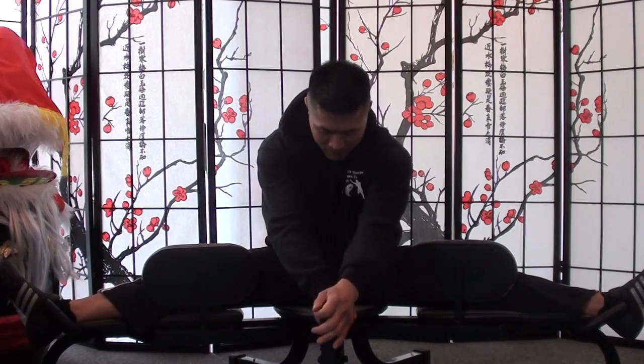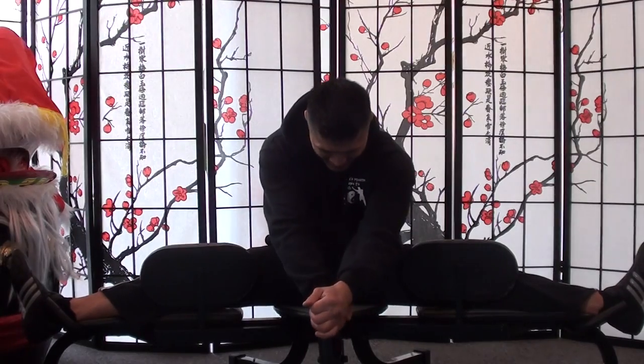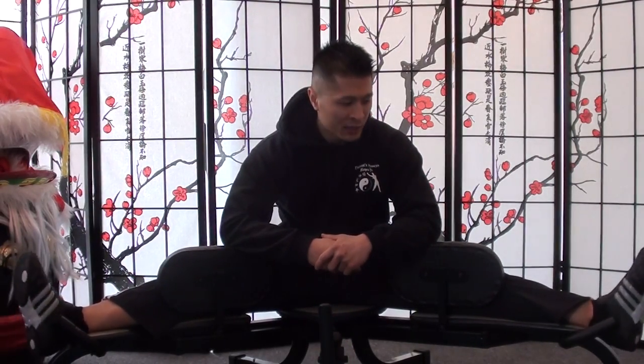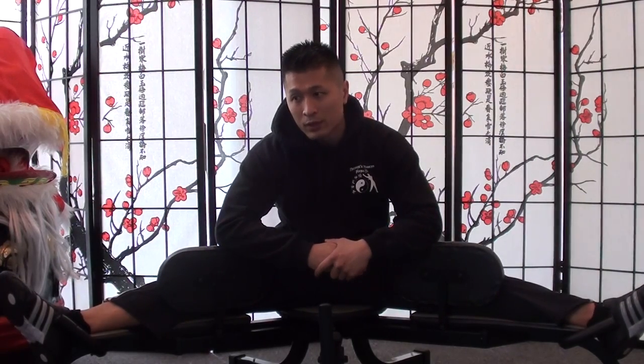You can do multiple sets while sitting here — say I'm at 140, then I challenge it a bit more to 160, feel it, then quickly release it, get a rest in, and immediately get back into it. The problem with having somebody else push your legs out is that it takes valuable training time — 30 minutes to stretch is a lot to ask for, especially every single day.